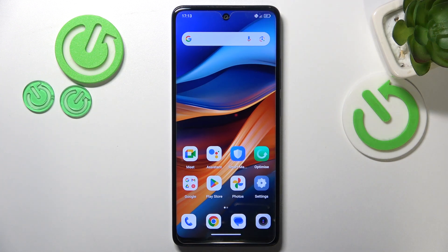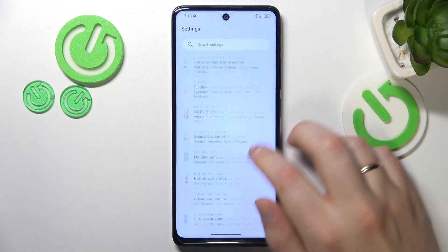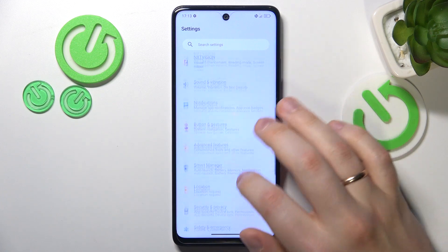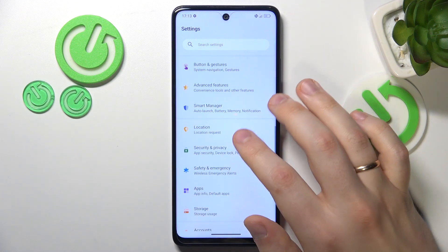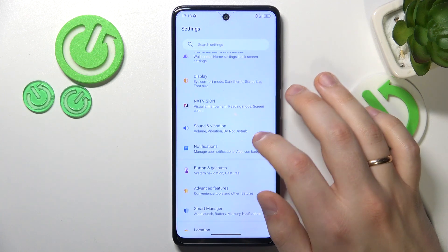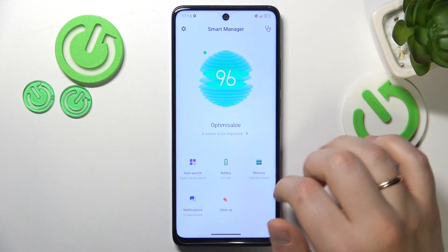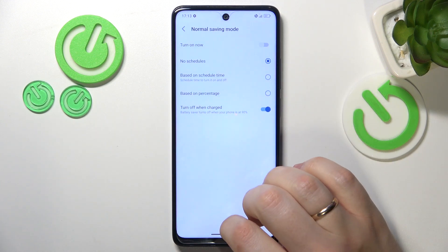If overheating has already occurred, you can help your phone shed some heat by launching Settings. Enter the Battery category, go into Smart Manager, then Battery, and here switch on Normal Saving Mode.